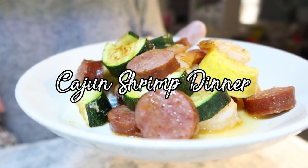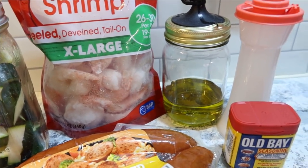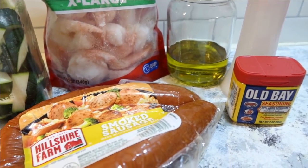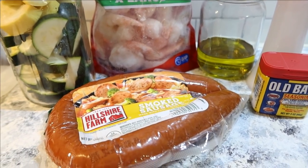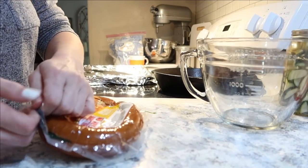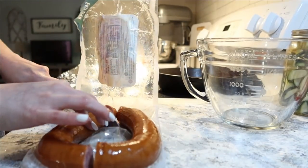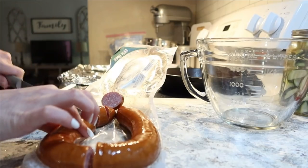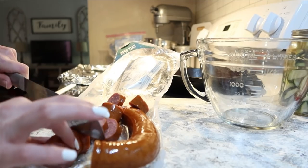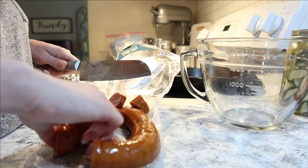Our next meal is a Cajun shrimp dinner. I've made this in the air fryer before but thought it would make a great sheet pan dinner as well. You need one squash and one zucchini cut into half moons, some extra large shrimp — get the kind that aren't pre-cooked, I made the mistake of getting pre-cooked ones — olive oil, salt, Old Bay or Cajun seasoning, and one pack of smoked kielbasa sausage. Slice up the sausage, place everything into a mixing bowl, and coat with olive oil, salt, and Old Bay.